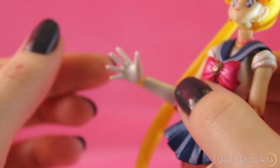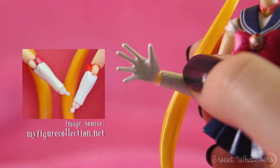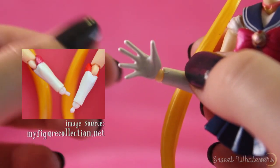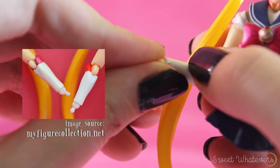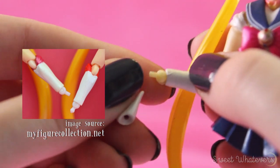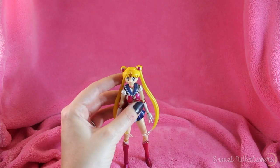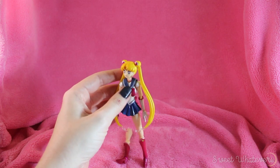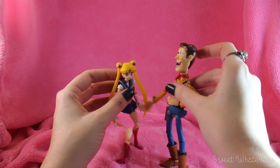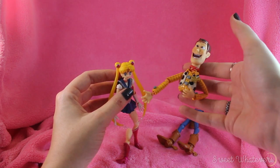One common complaint for this figure, including the official version, is with the wrist joint. They use a peg joint which limits articulation and doesn't hold the hand on very well. For the original animation color edition they switched to a ball joint, and all other character figures also have a ball joint, so this shouldn't be an issue with those. Other than that issue, I'm really happy with the condition of her joints compared to some other bootleg figures which are floppy and fall apart.